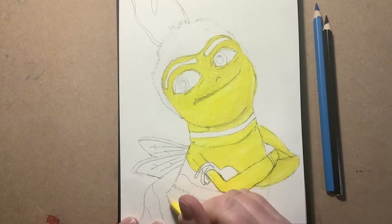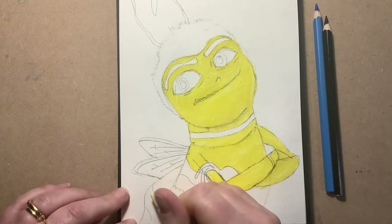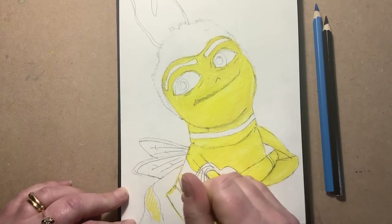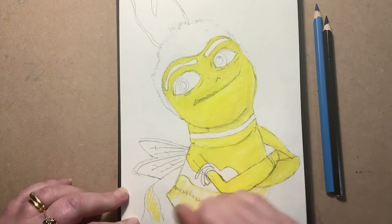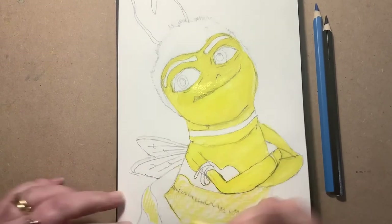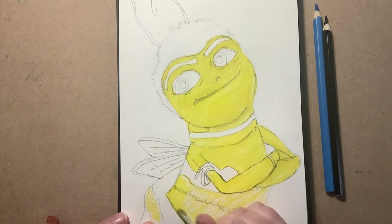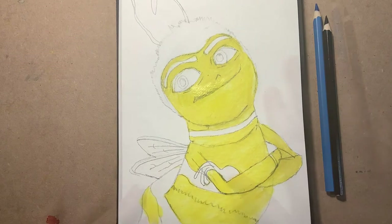That bit there is a black stripe, and then that is the yellow bit going up to there — all the rest is yellow. I started with a really sharp pencil and it's completely blunt now, but that is all the yellow in. I'll just give that a minute to dry before I come onto the black.